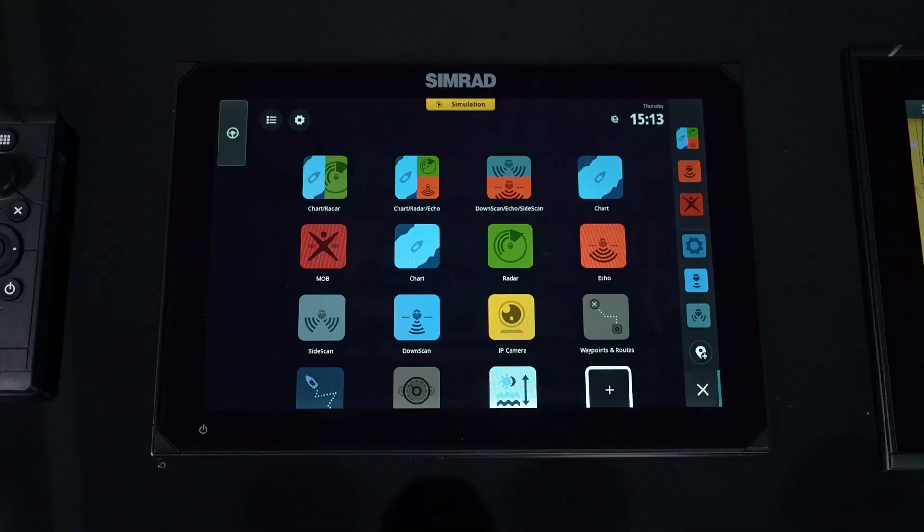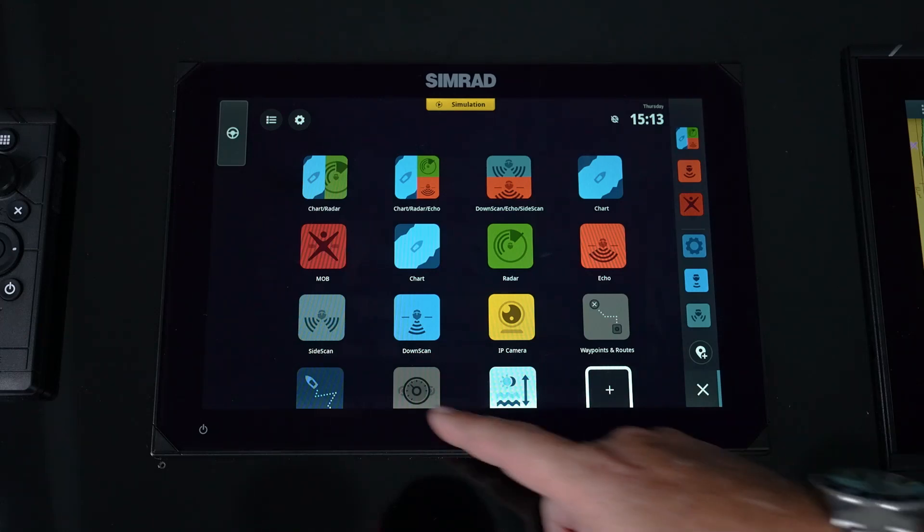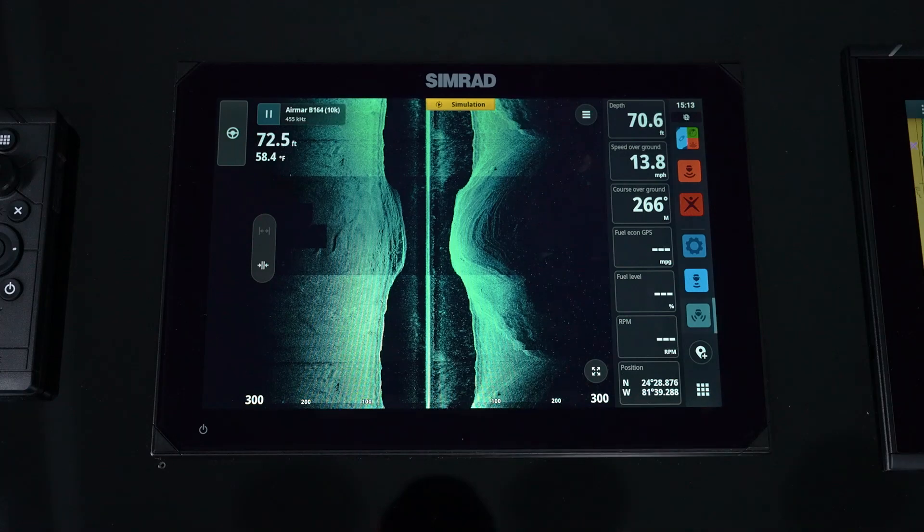When we attach an active imaging 2-in-1 or active imaging 3-in-1 transducer to the NSX, we get an additional feature called side scan. To access side scan, we hit the home button and simply find the side scan icon.